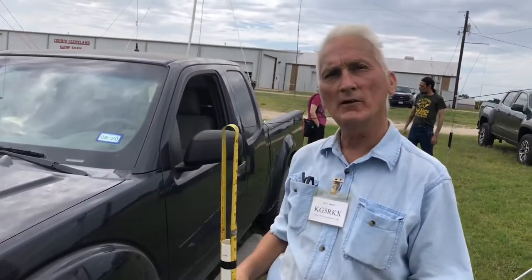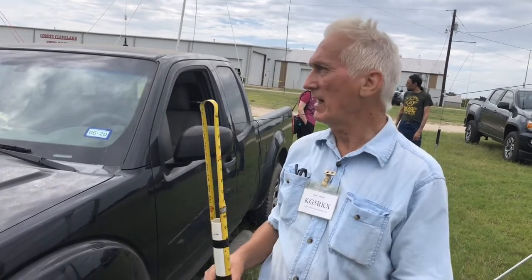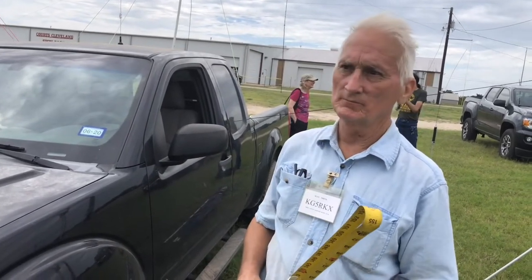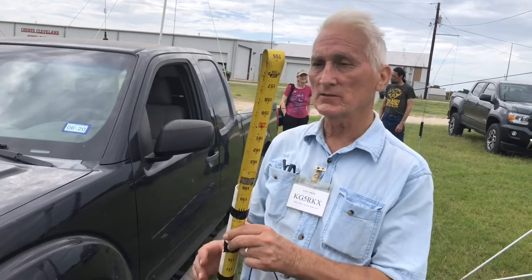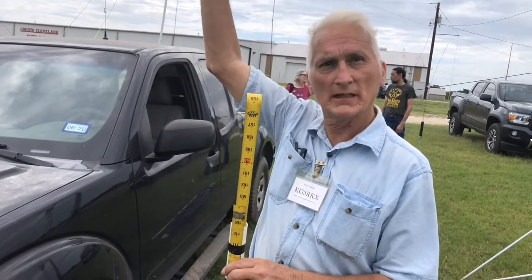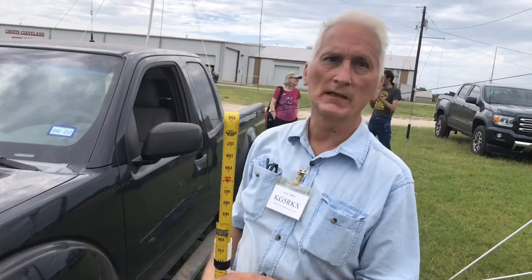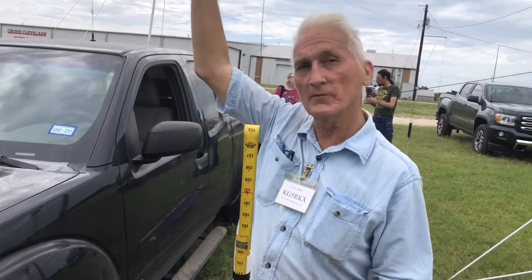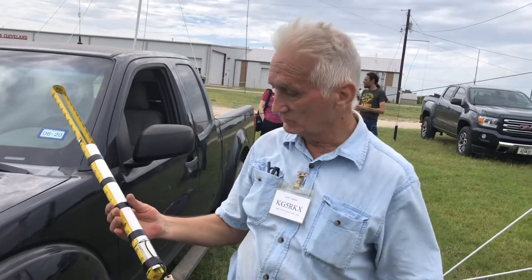You throw it up in a tree or something — the higher you get this, the better it works. I'm able to get stations that my base unit can't get at 10 watts. On the handheld, about 10 feet up, I can get stations that I can't reach on my base antenna, which is on top of the house. These do work.